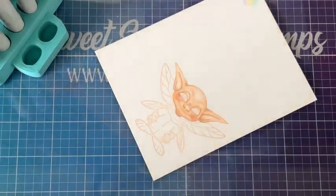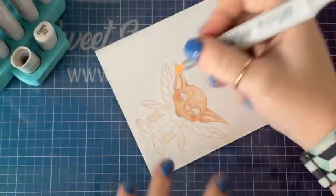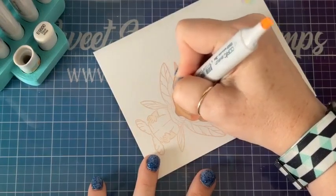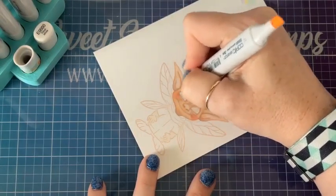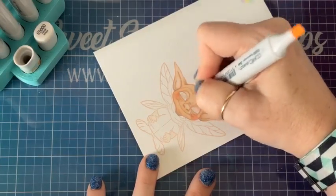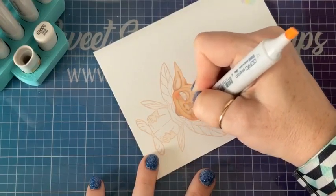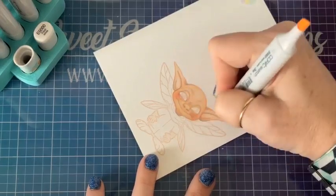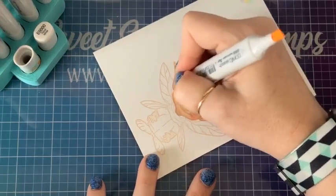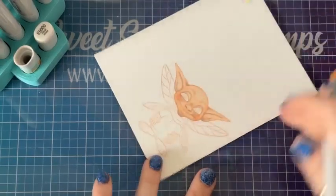Don't worry, I'm going to blend that out. I now have my E quadruple zero, and I'm going to come to the edges of this pink and brush them inwards to make them a little bit softer. I'm just using this marker at the extreme highlights and brushing those in. Look at those cute little rosy cheeks — I love it!